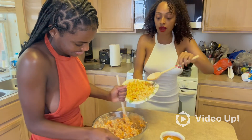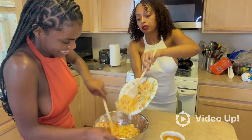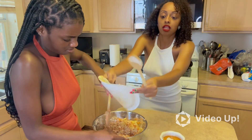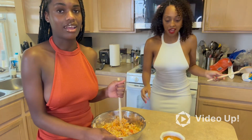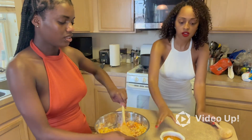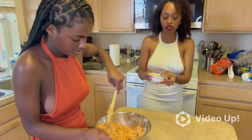That looks good already — let's mix these apples in. There's nothing better than apple and cinnamon together, I think they're best friends. That's how baby girl likes to eat her oatmeal, right? Apples and cinnamon — and that's the only thing she'll eat in her oatmeal. It looks really good, it smells good too.